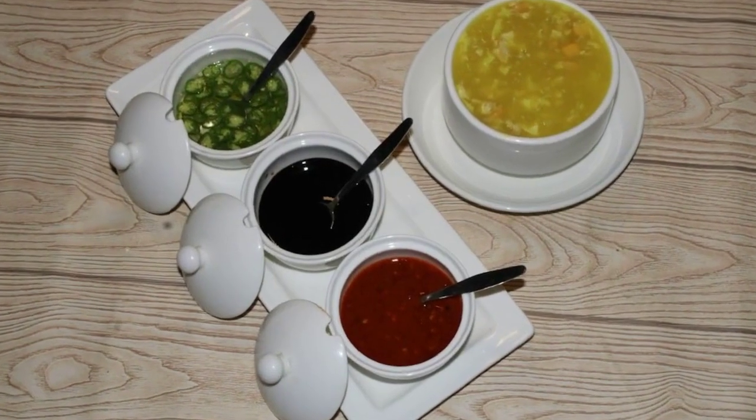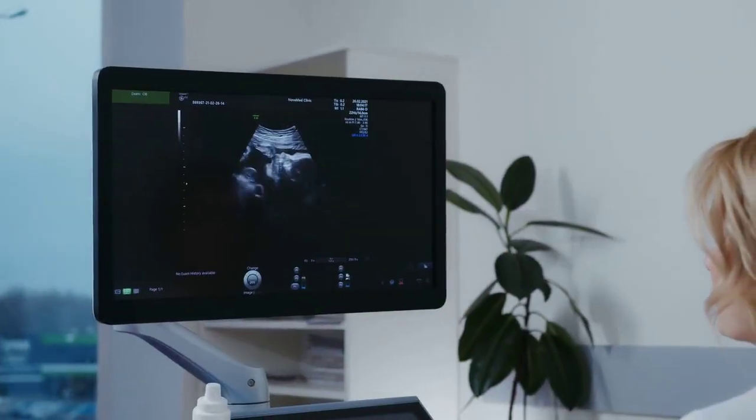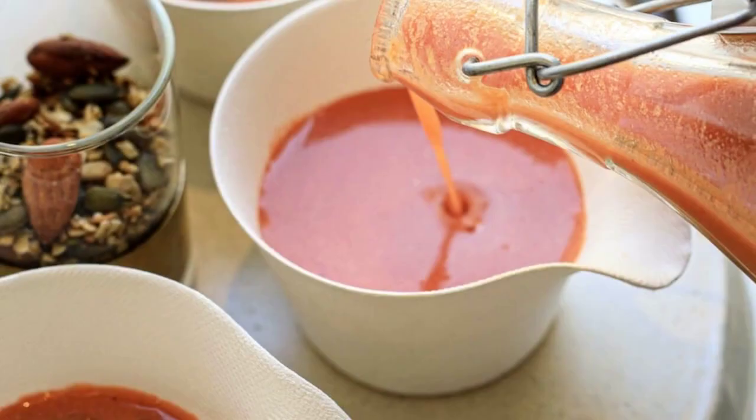Different types of soup. Kinds of thin soups: 1. clear, 2. broth/bouillon, 3. consommé, 4. chunky. Kinds of thick soups: 1. cream soup, 2. condensed, 3. velouté, 4. purée, 5. chowder, 6. potage, 7. bisque.